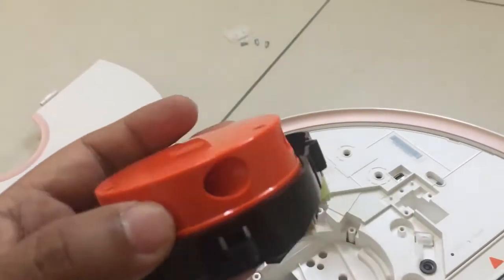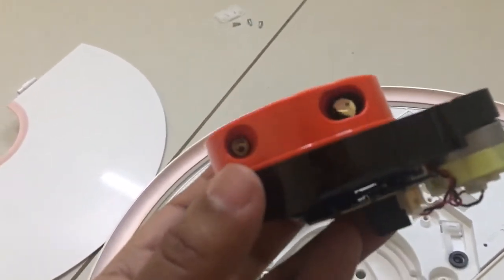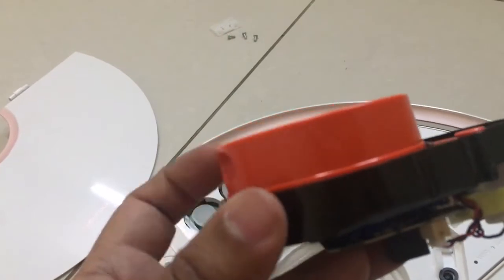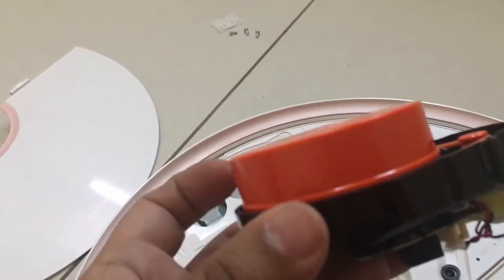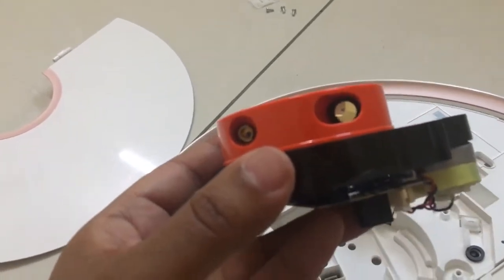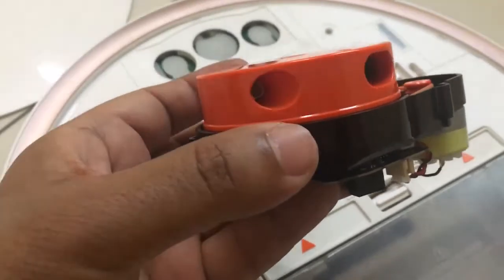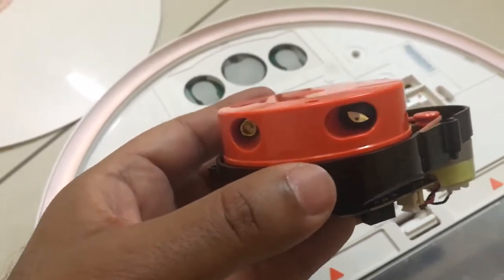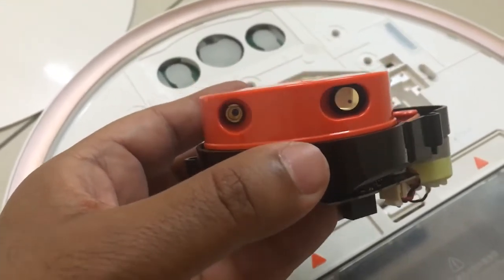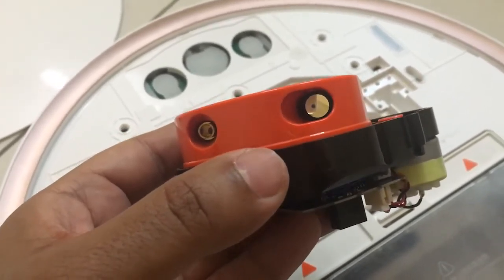All of a sudden this stops working — it should ideally rotate like this. This is supposed to rotate in a normal scenario, but when the robot stops working, this is the first thing that stops. We'll need to fix this, and I'll show you how in a bit.